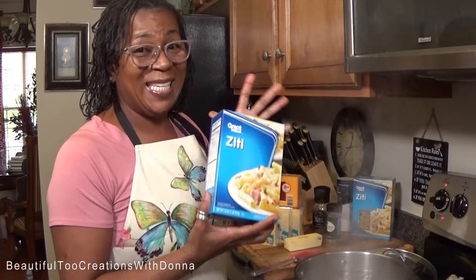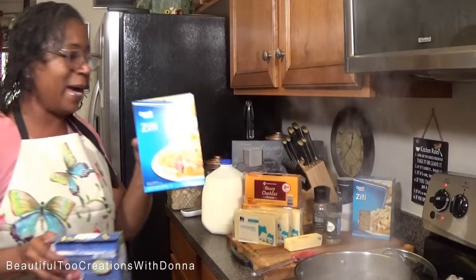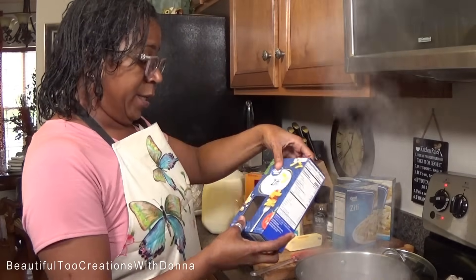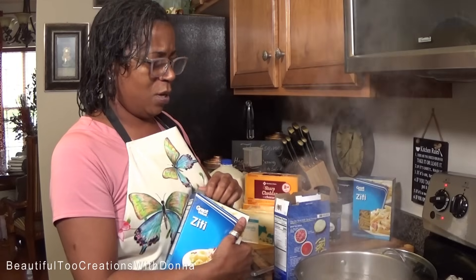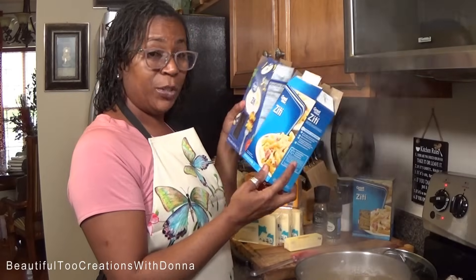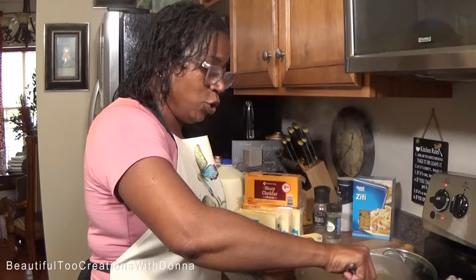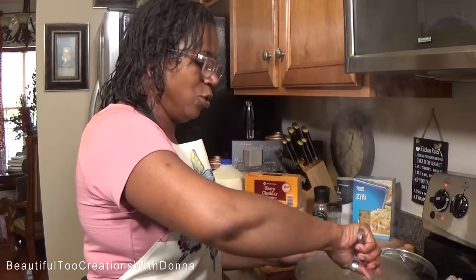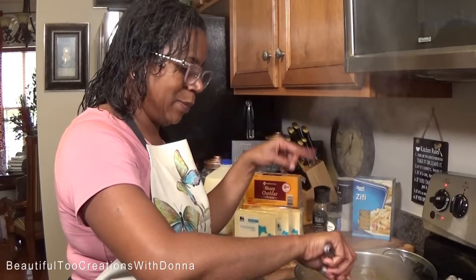We use the ziti noodles — my mom always used these large noodles. I'm going to do two boxes; I've already done part of one because I have to make a lot of mac and cheese. Two boxes of ziti noodles. By all means, you can use whatever kind of noodle you want — the little elbow macaroni, pasta shells, the little squiggly spiral noodles — whatever tickles your fancy. But we always use the large ziti noodles.